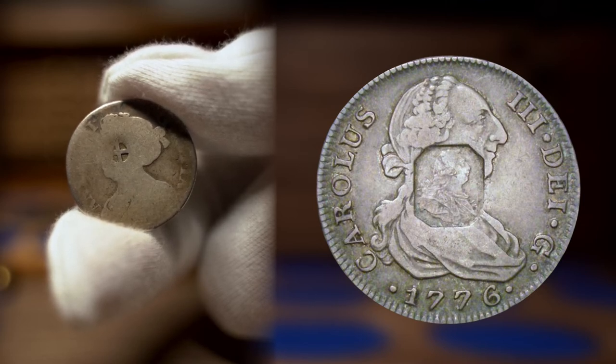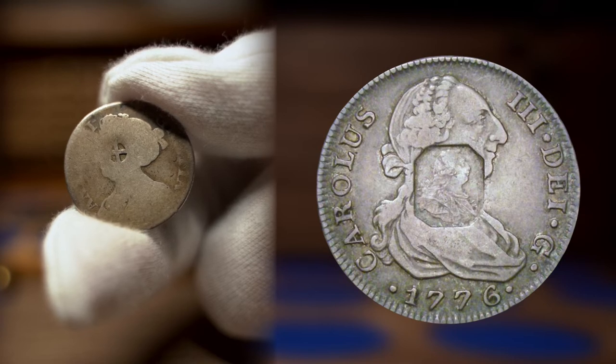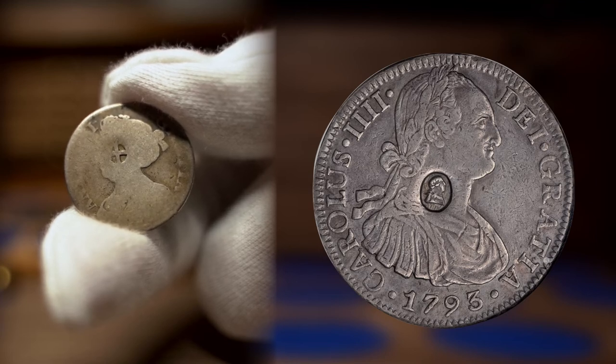While most of the cut pieces originated as Spanish colonial or English coins, examples of cut Massachusetts silver coinage seeing island circulation in the late 17th century are known. Although it was very common to ship out and countermark worn English coinage, it was a common sight to see foreign countermarked coins circulate in the late 18th century under George III.